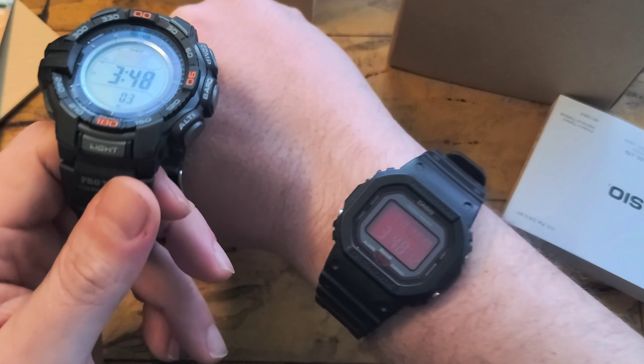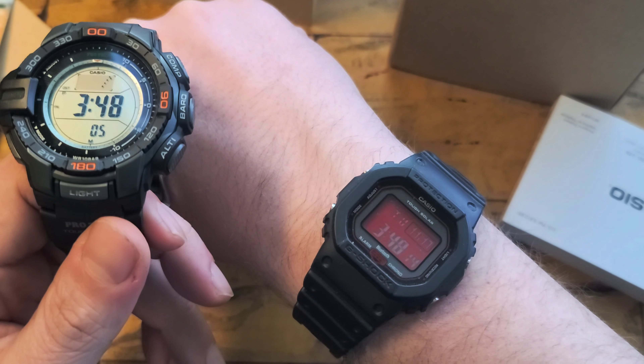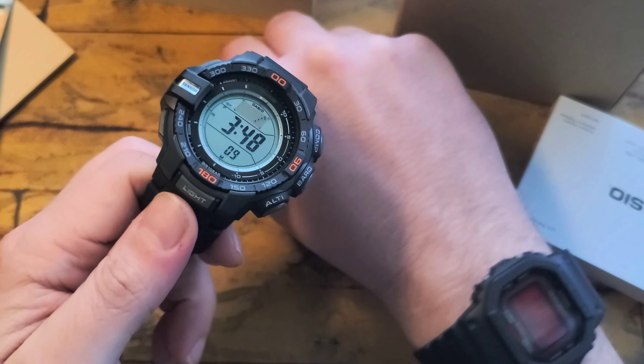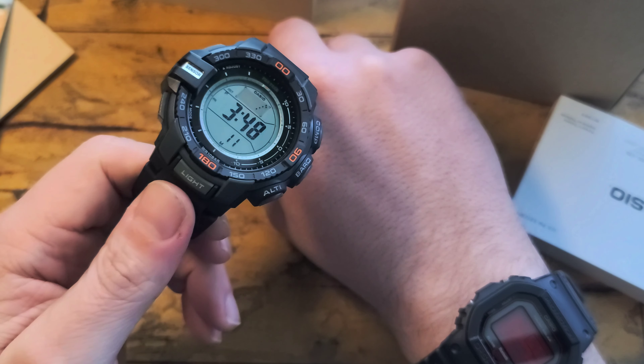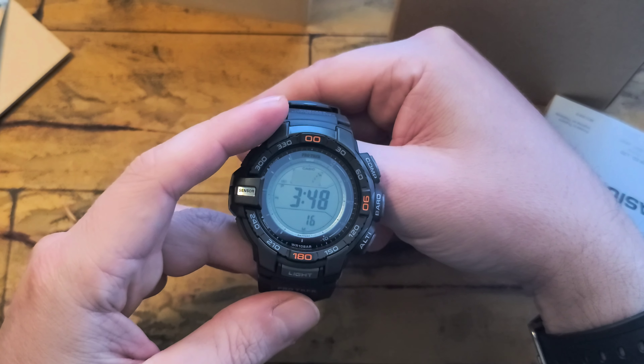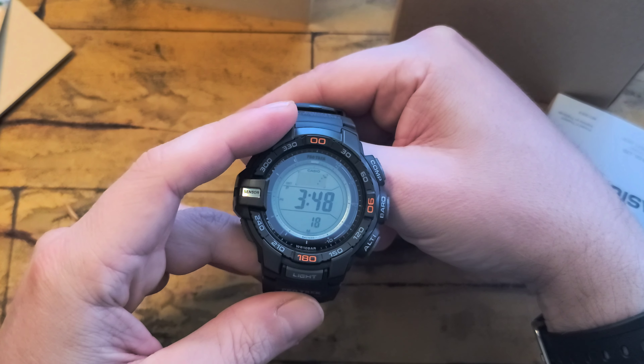I use those features, by the way, because I do wear Garmin fitness watches often. So for me, it was like a way to combine something like a ProTrak with my fitness watch and be able to have both on at the same time. So unfortunately I'm kind of torn if I want to keep this one or send it back.